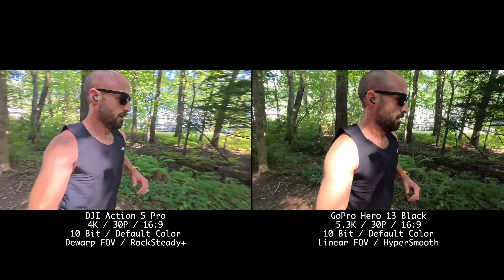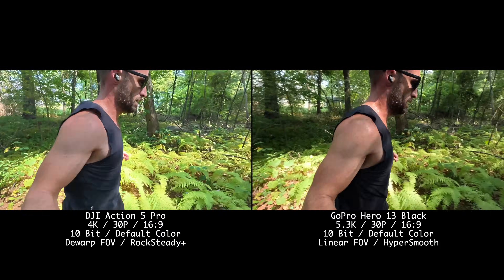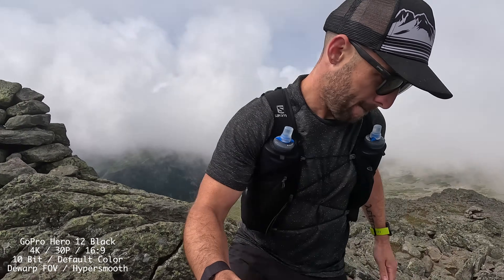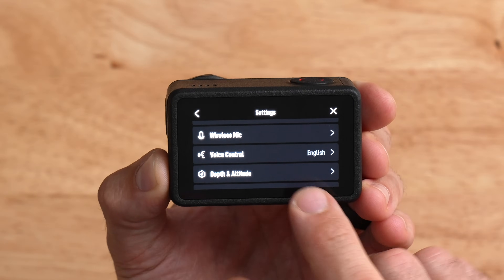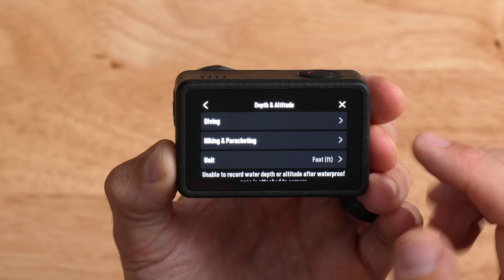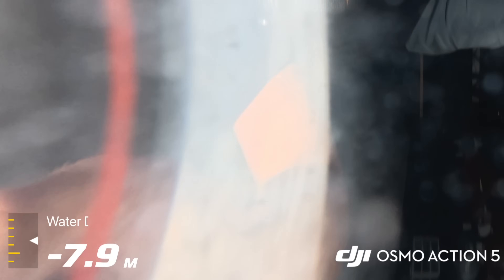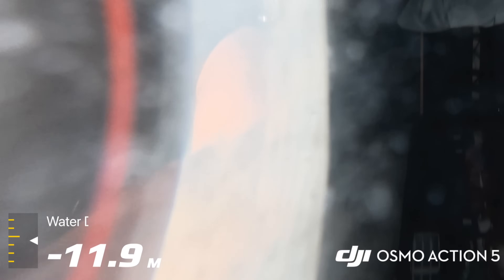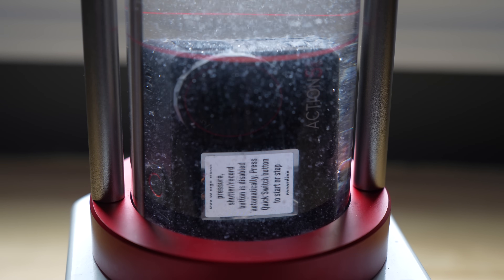Let's talk about the new depth and altitude sensor. This camera is the first action camera ever to have both an altitude sensor and a depth sensor. When you go on a hike, the camera will record your altitude. The camera is now waterproof to 20 meters, so you can go even deeper than the Action 4. In the settings there's a dedicated depth and altitude section with a diving profile, a hiking and parachuting profile, and unit of measure options. I did simulate depths of up to 20 meters in a tank — it survived.